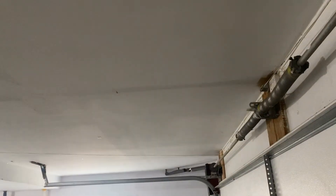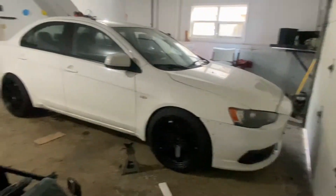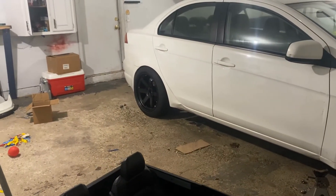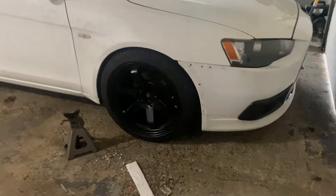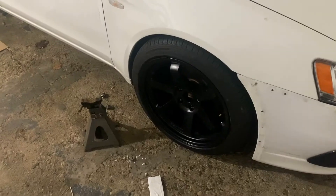What is up guys, your boy Juan back with another video. We got new wheels and we got an Evo X hood, but I don't know if I'm gonna put that on today. Let's see — and BAM! We are sitting currently on these wheels. As you can see, there's a lot of poke — a lot of poke.